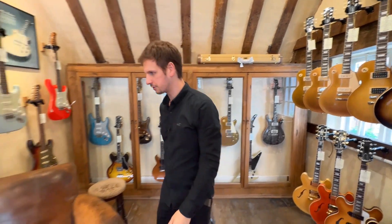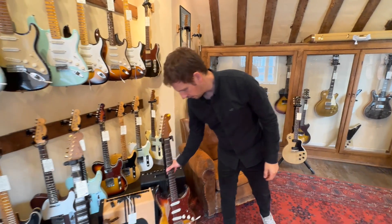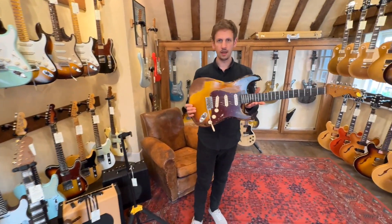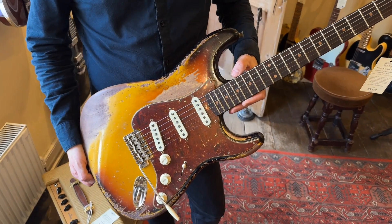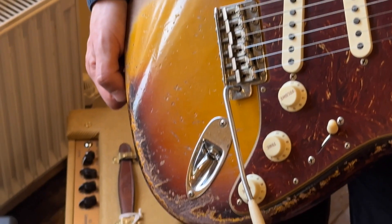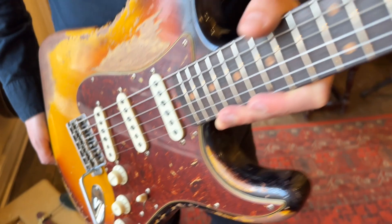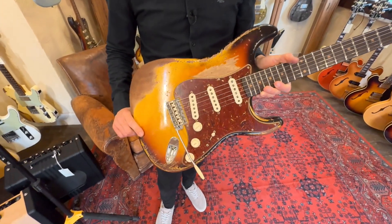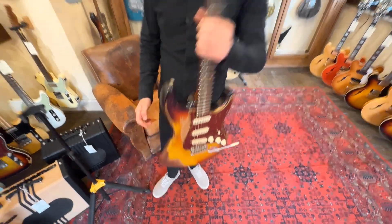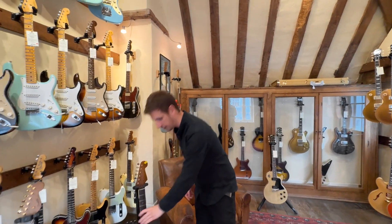Okay, that's enough Gibsons for a moment. Let's check out something from Fender Custom Shop. Here we've got a 1960 reissue. It's in the super-heavy relic finish, three-tone sunburst, and with a gorgeous-looking tortoiseshell pickguard. I can talk about these things for days because they've just got so many details that are unique to each guitar. I just love it — it gives me Stevie Ray vibes. Okay, let's check out the next room.